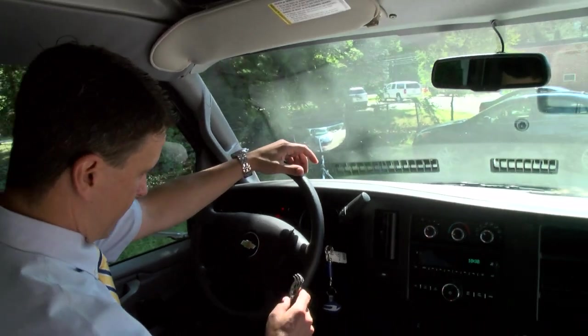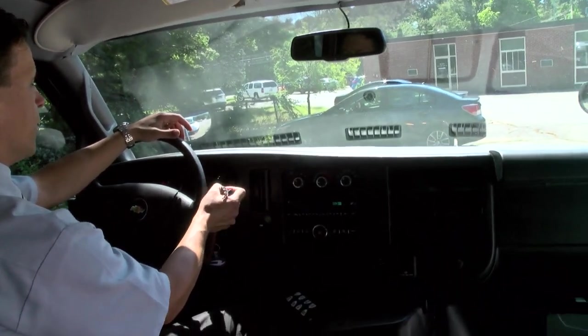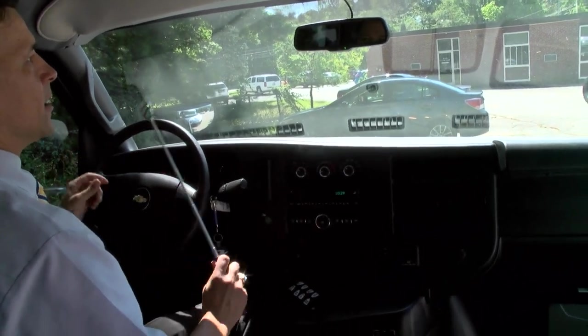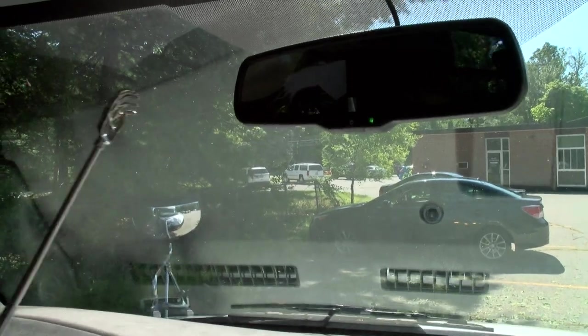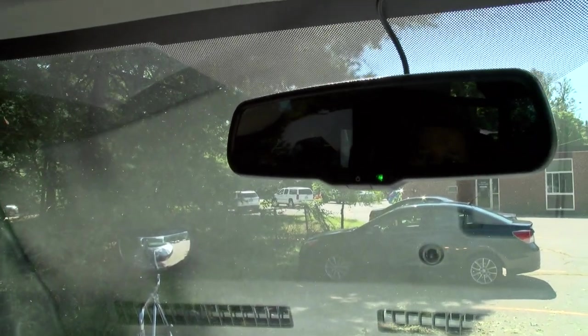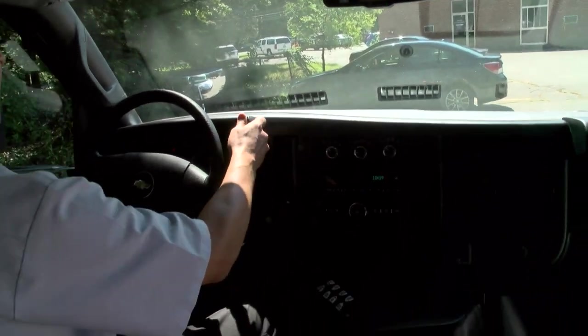One great thing to point out: if I put the brake on and shift this into reverse, in the rear view mirror from GM you've got a backup camera here to assist with your driving, so we think that's a great feature to have as well.